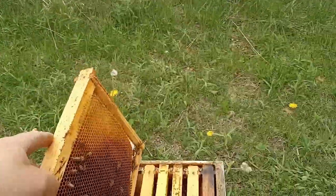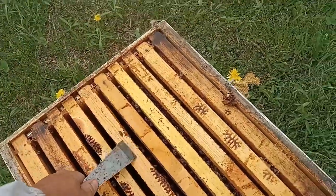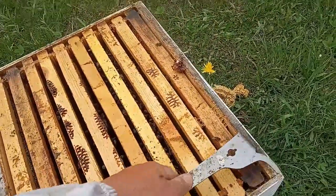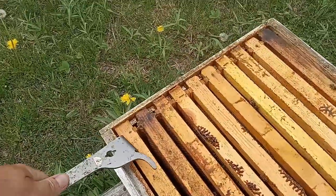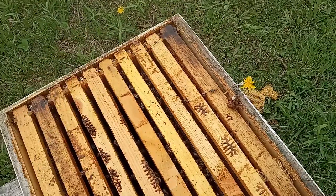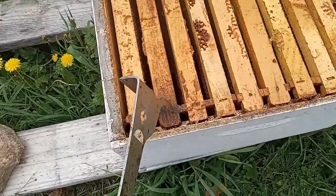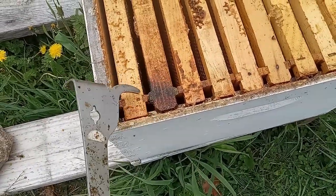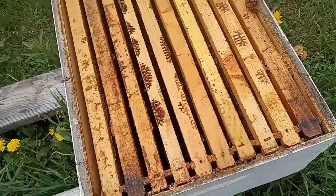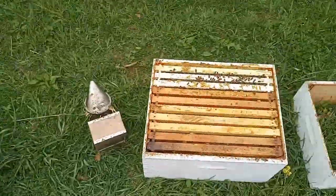Put them back in place and squeeze these frames together. We saw eggs, larvae, and capped brood in there, so I know the queen's in there and she's doing a good job. I've squeezed all the frames together to make sure they don't make a mess. They'll put propolis between these frames and it'll make it really hard to work with, and the frame spacing won't be right — you get all that weird rogue comb. So we want to eliminate that as much as possible. That one's good to go; we'll put it back together and check the next hive.